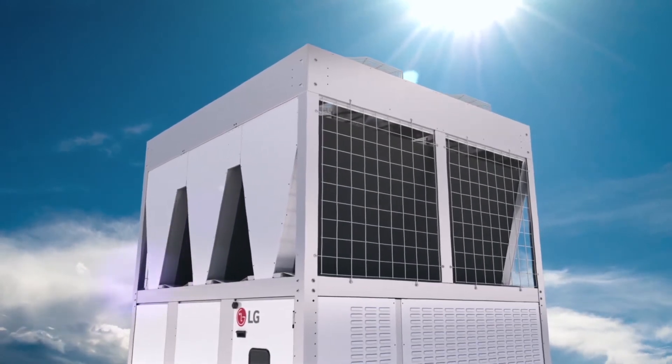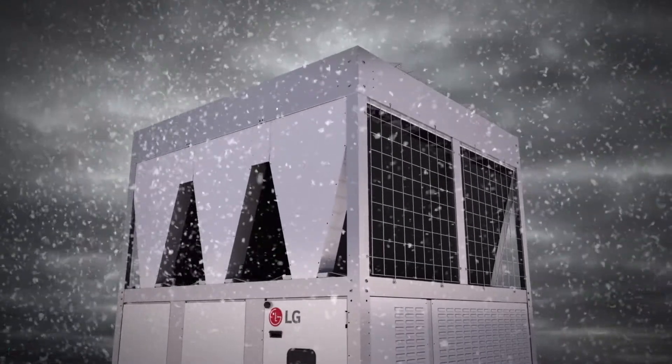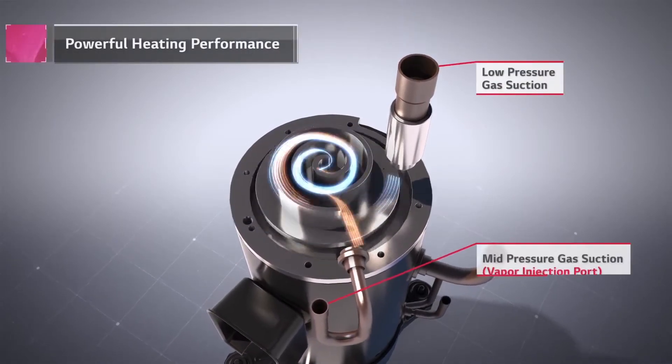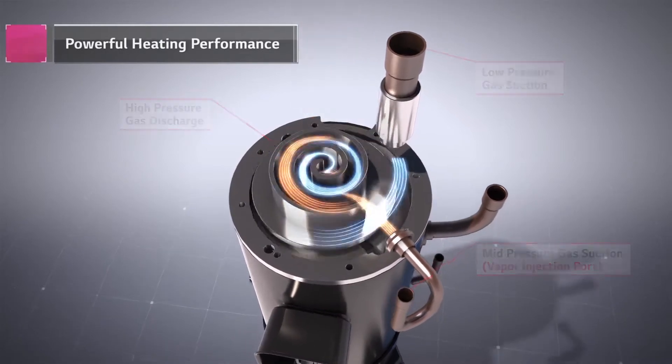Contrary to popular thought, a chiller is not just for cooling. LG Inverter Scroll Chiller provides powerful heating as well as cooling. LG's vapor injection's two-stage compression effect provides powerful and efficient heating, even in extreme cold weather.